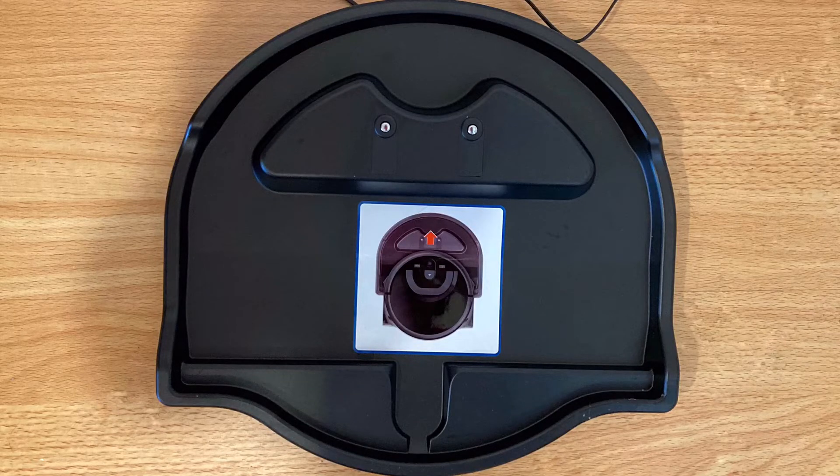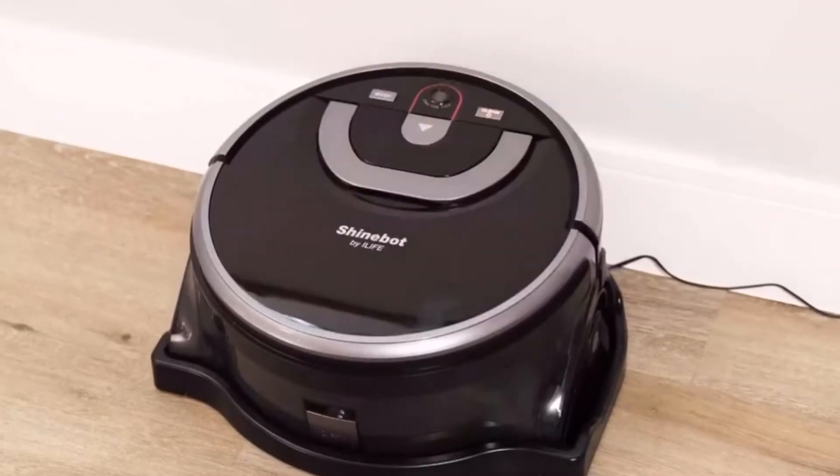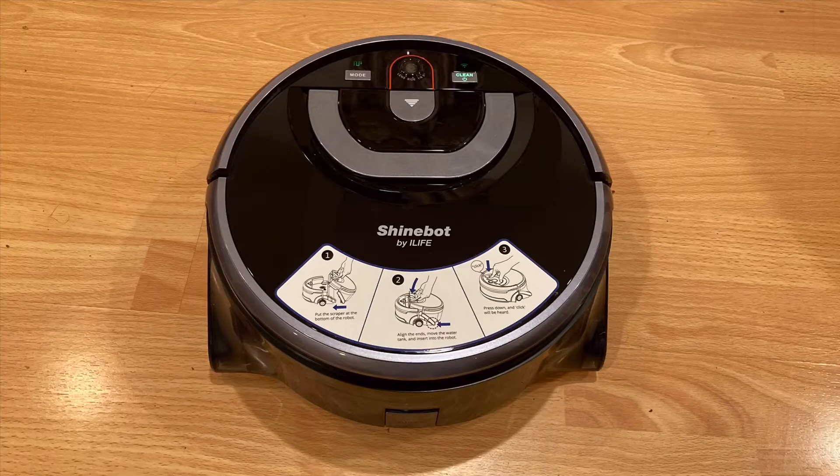Charging the robot is another manual step. Unlike some other robot mops, the iLife W450 requires you to manually pick it up and rest it on its charger. This isn't a deal breaker for me personally, but it would be nice if it could go back on its own. It already does require a bit more maintenance than other robot mops, so this would be a nice addition. In terms of battery life, the battery should last around 130 minutes, which seems pretty good.